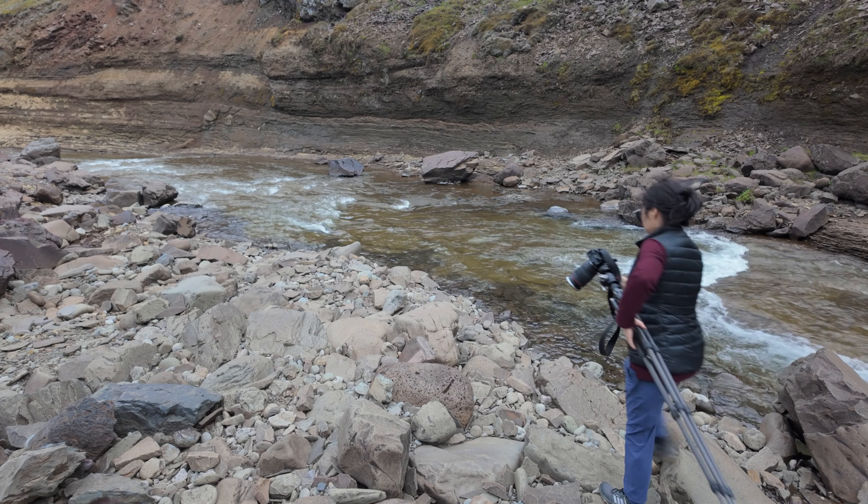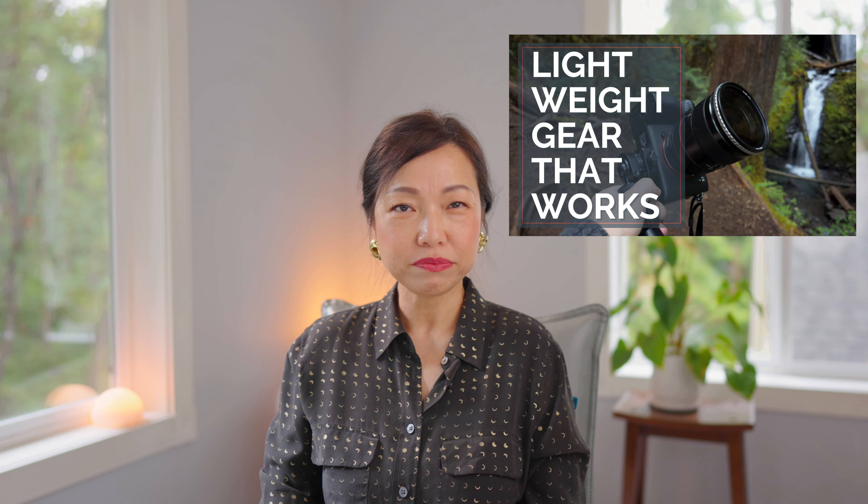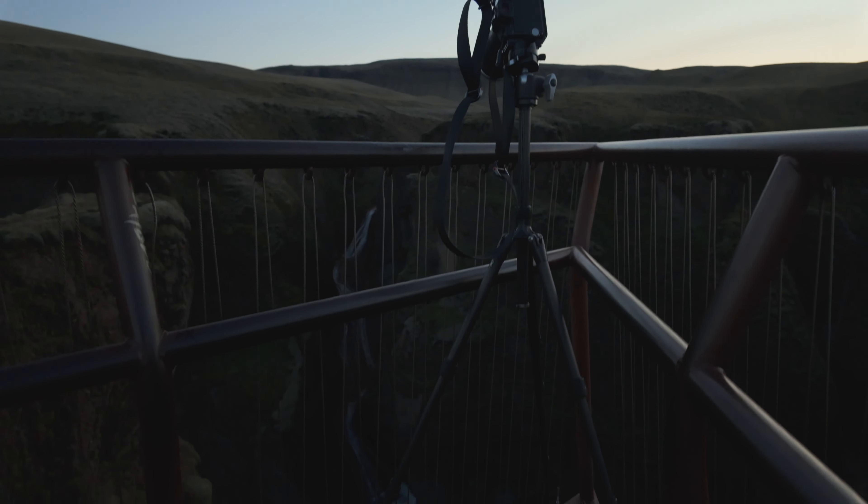For those of you who are keen on lightweight gear and unsure about bringing a big bulky tripod, check out the video where I shared lightweight mini tripods for waterfall hikes. But I do want to warn you — it might work in nice weather, but for high wind scenarios like Iceland it can be challenging.